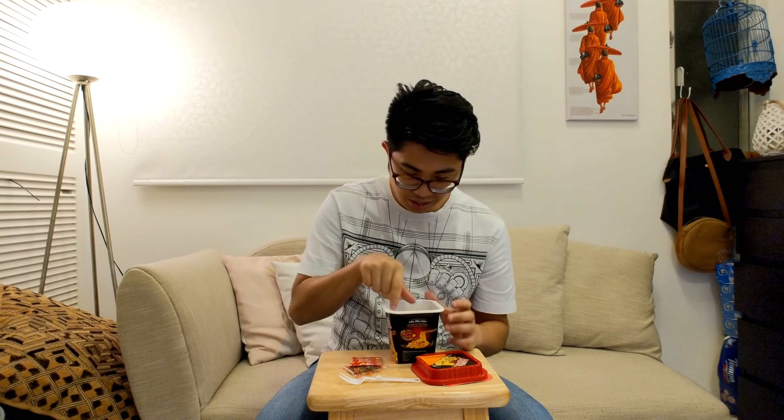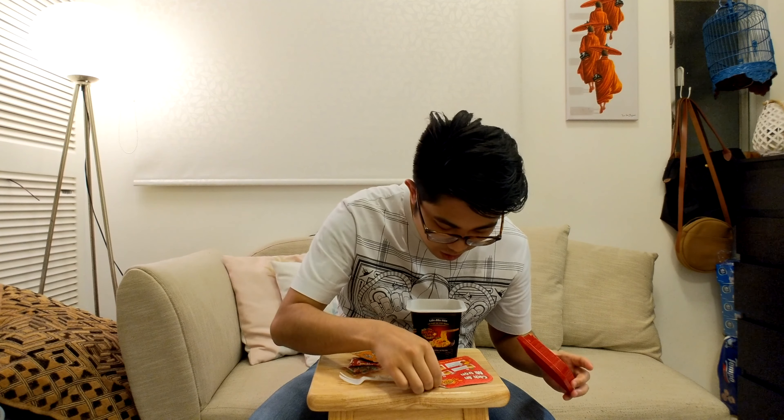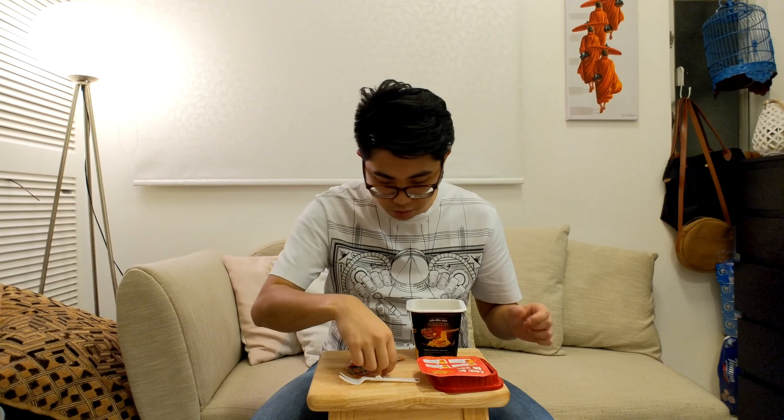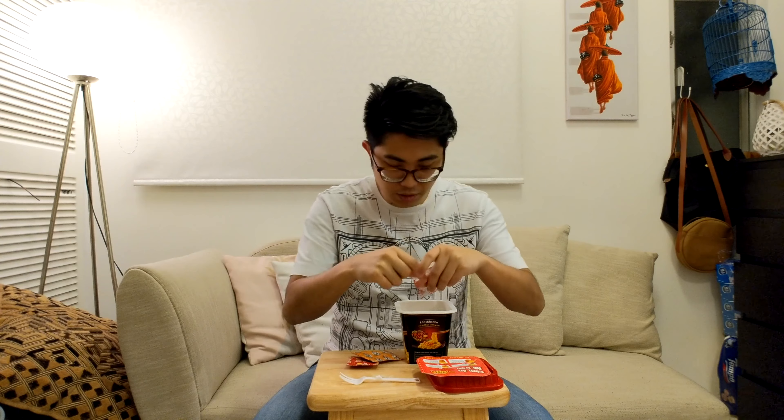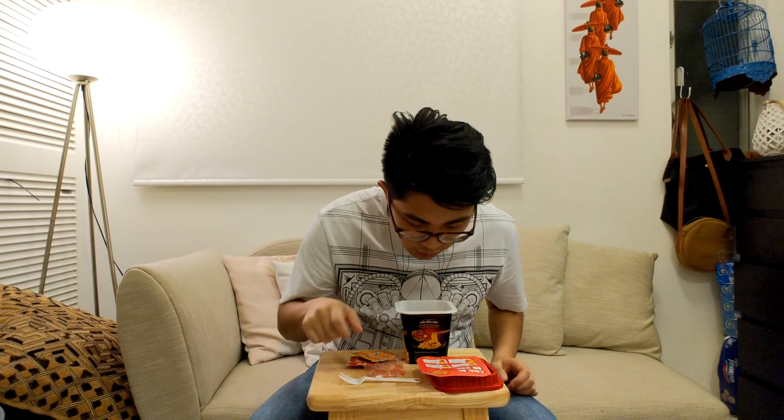I don't know what this is — this is another packet. And then this is liquid. I'm guessing this is the salted egg yolk. Funny look — salted egg yolk. So, number one: pour noodle and veggie pack into the bowl. Add 400ml and wait for 4 minutes.